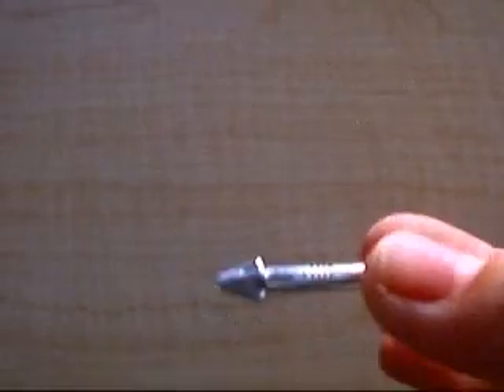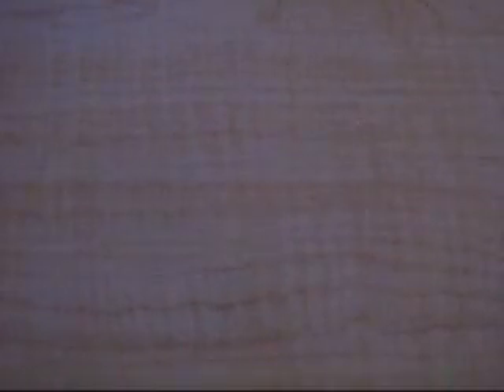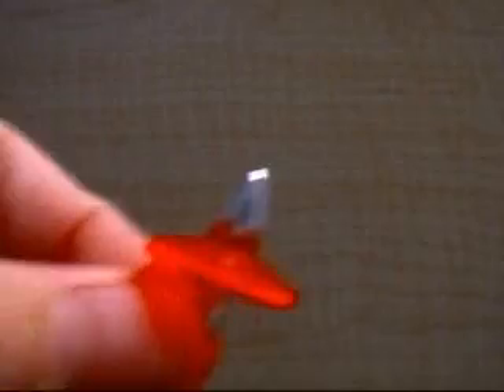Also, arrows. Just take a normal torpedo and attach one of these pieces onto this part. Slide it up the back, and you have ice arrows, fire arrows, or light arrows.